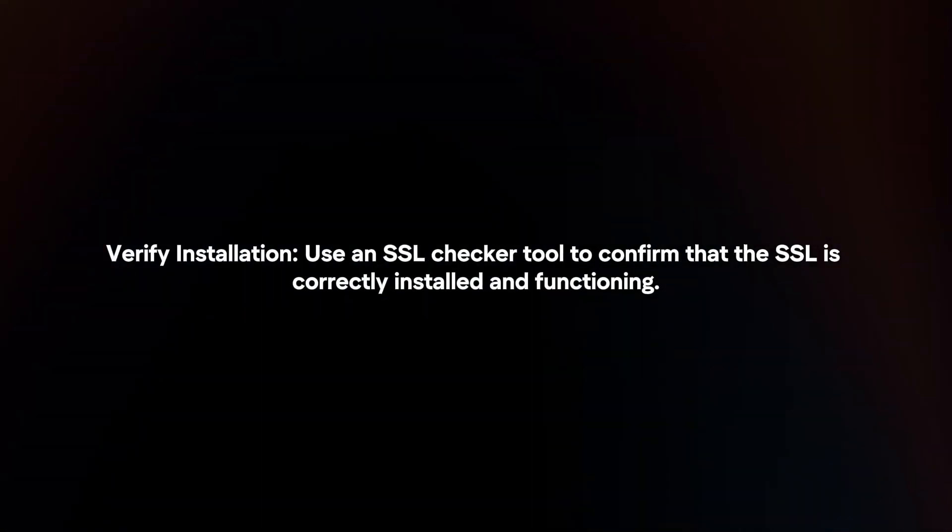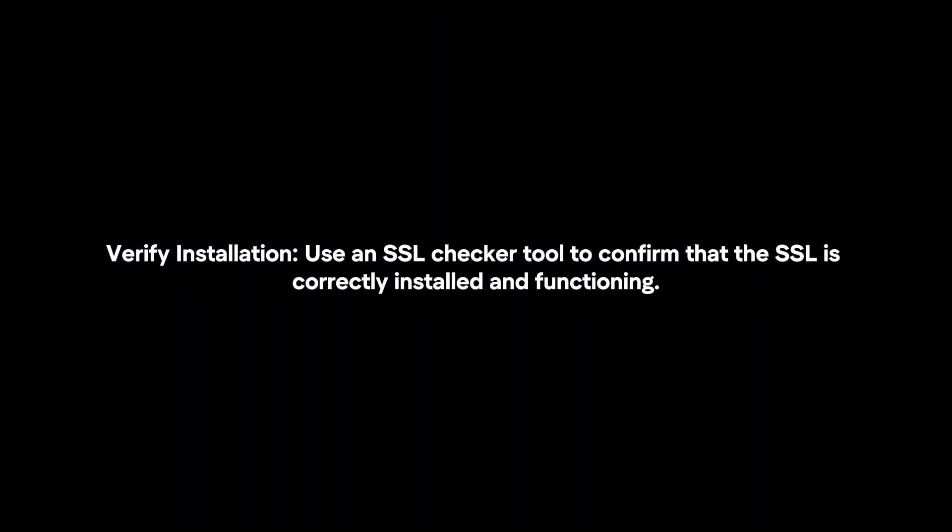Verify installation. Use an SSL checker tool to confirm that the SSL is correctly installed and functioning.